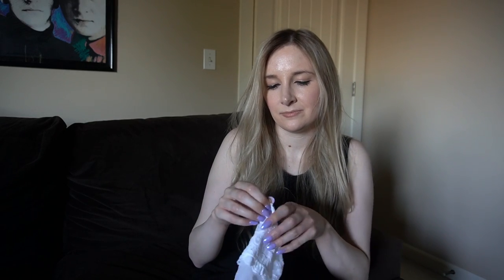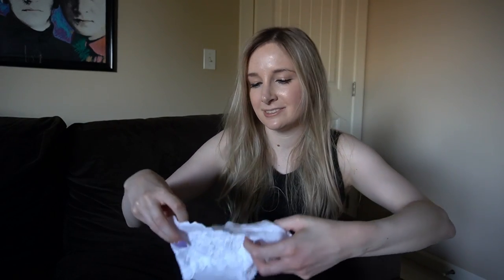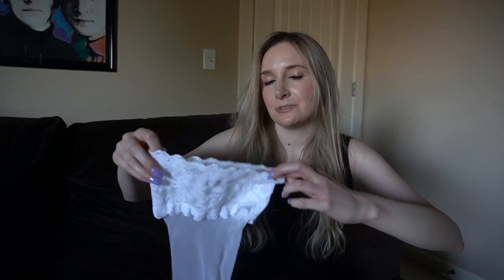It says Wolford, and if I open this up you can see — well, these are white so it's hard to see even with a good camera — but there are four bands of silicone. Take my word for it, and that silicone is what keeps these up on the thigh.